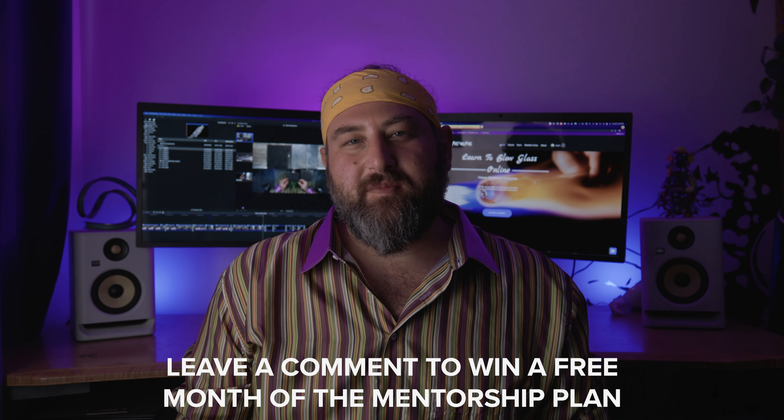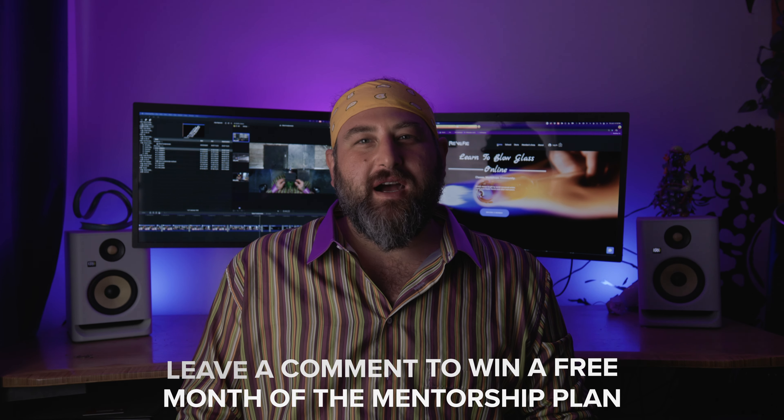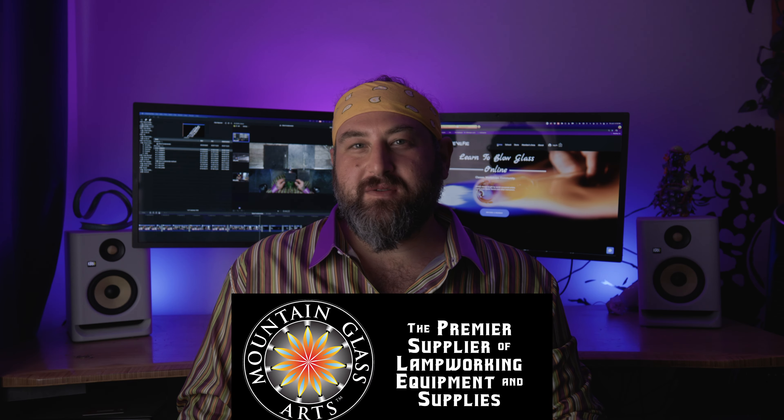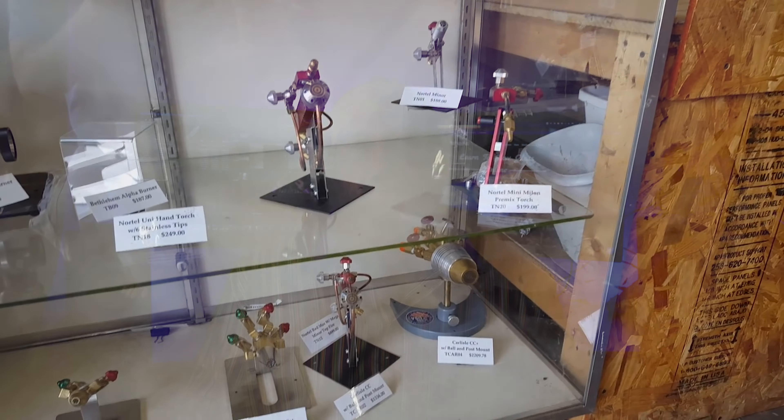I wanted to thank our sponsor Mountain Glass Arts. If you're starting out blowing glass or if you've been blowing glass for a while, Mountain Glass Arts is the best place to get your supplies, your color, your tools. They ship anywhere in the world, they're very friendly, and their customer service is definitely on point. If you have any questions, they're there to help you get started with glassblowing. Let's get right into the studio and do it.